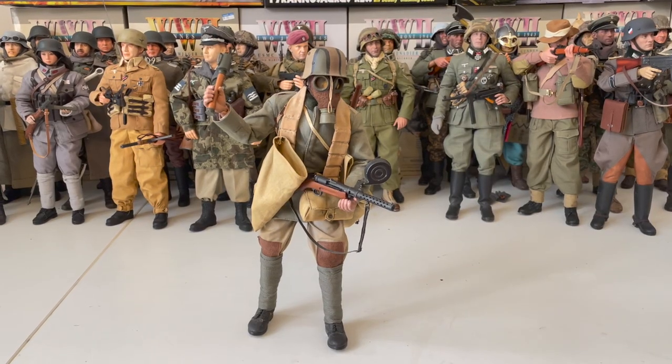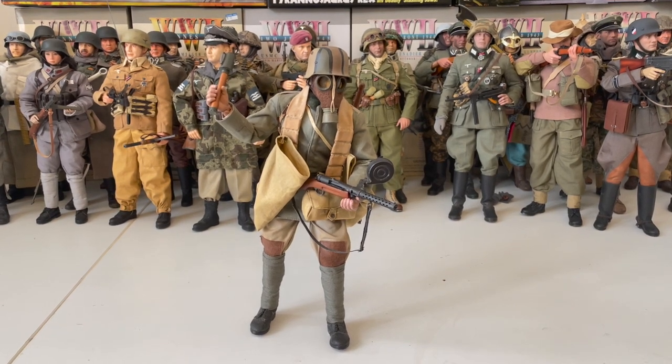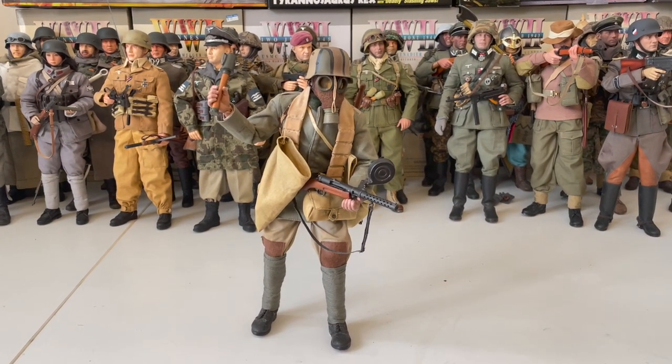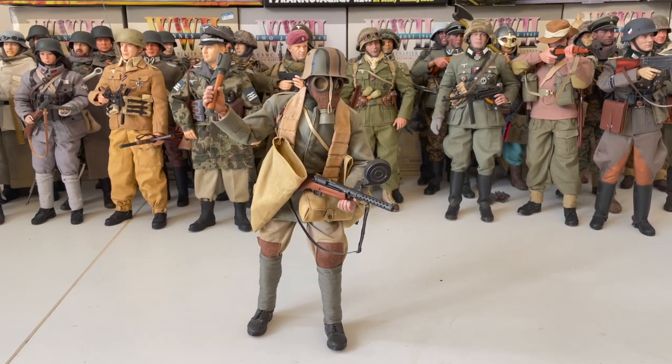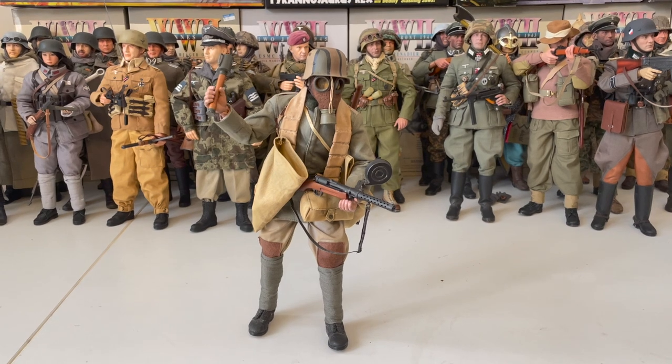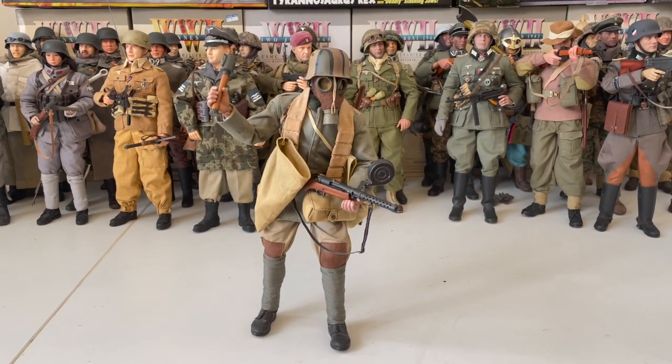Here's a closer look at the figure — truly a work of art. He comes with a beautifully made uniform and equipment. I love the detail in it all. I dare say this is the best German stormtrooper of his scale available out there. He retailed about 110 USD back in 2012, though nowadays you can find him around 170 or so.